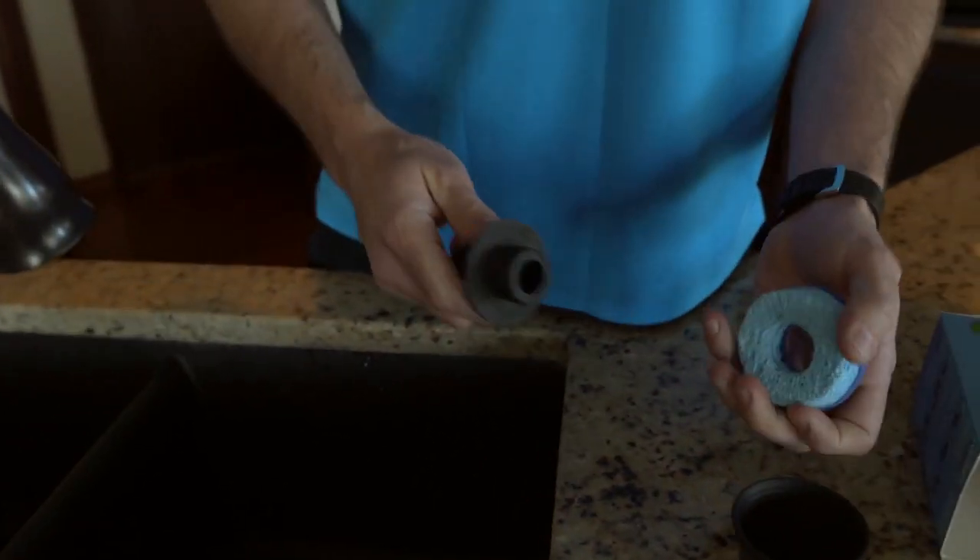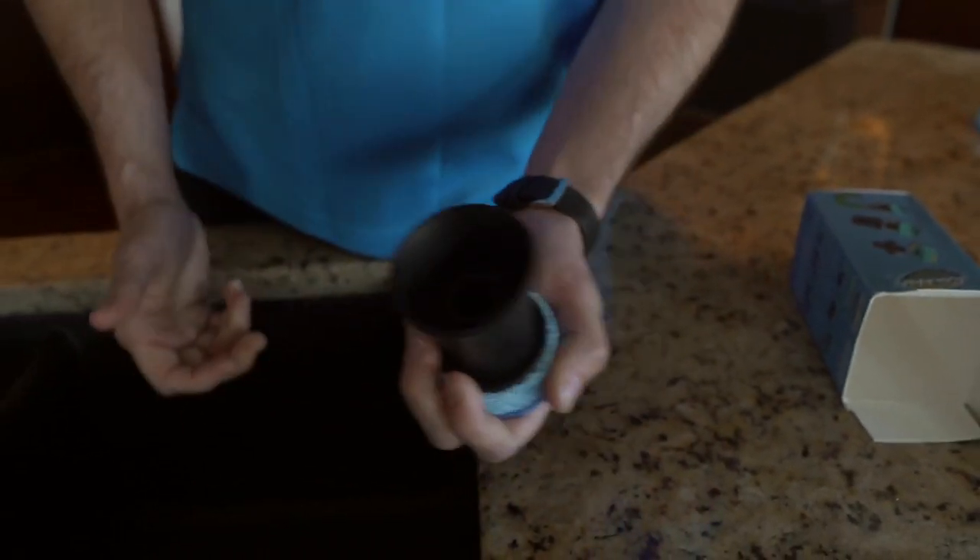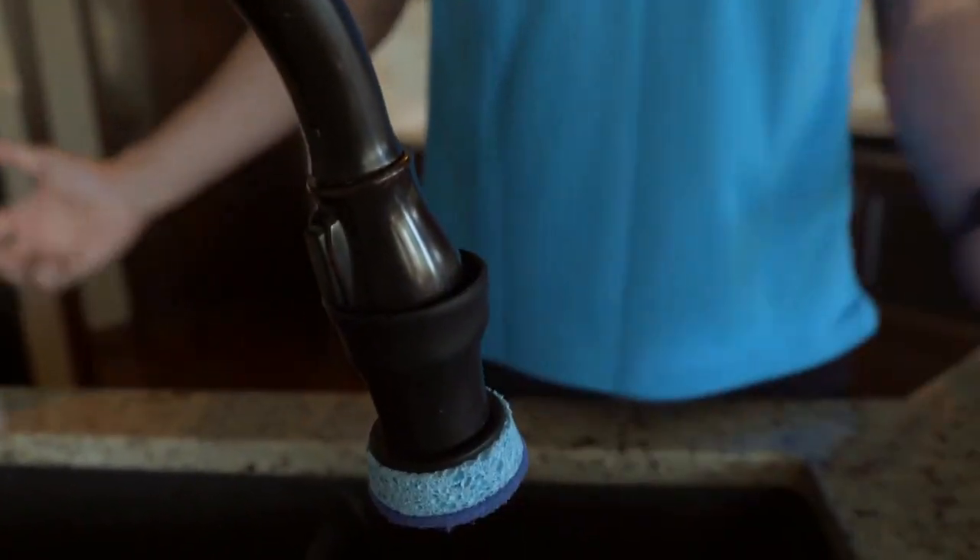For your modern pull-down sink, you connect the sponge, flip it around, pull it like this, and within a second — boom!